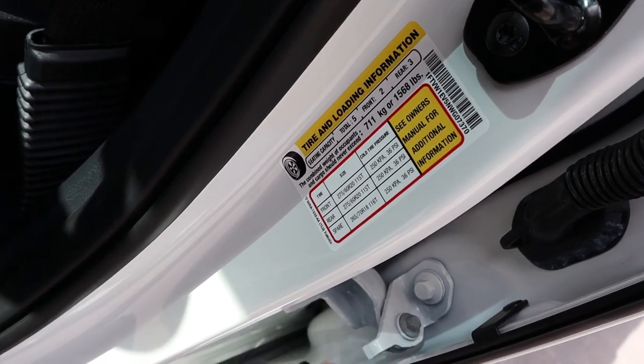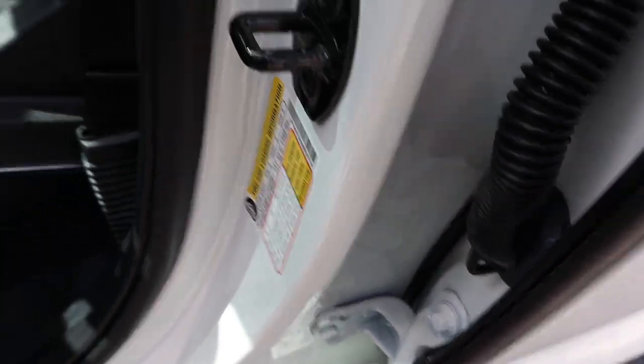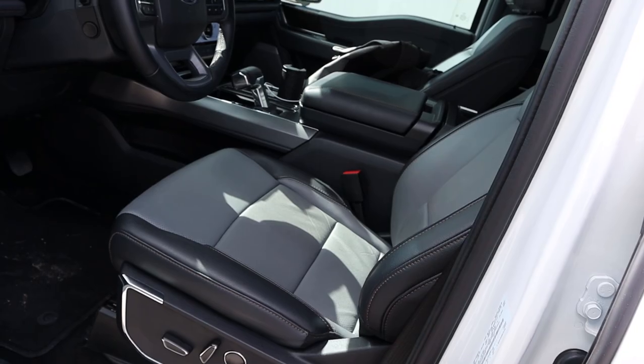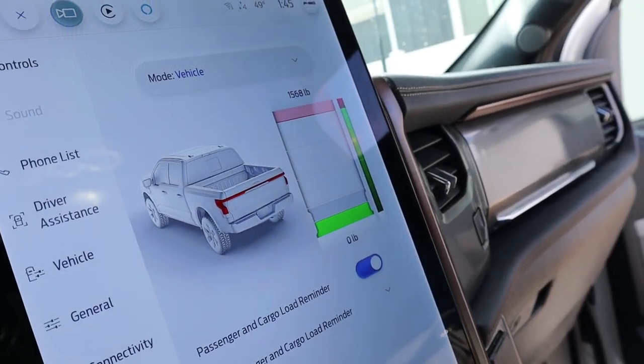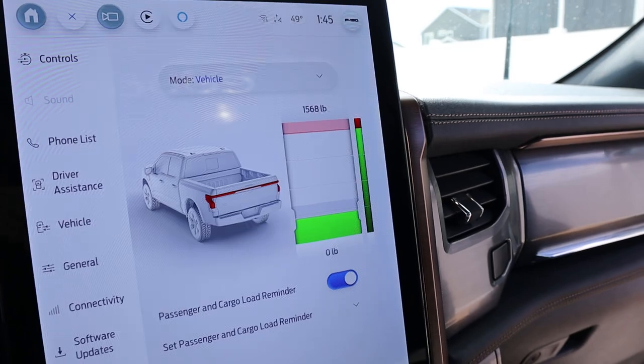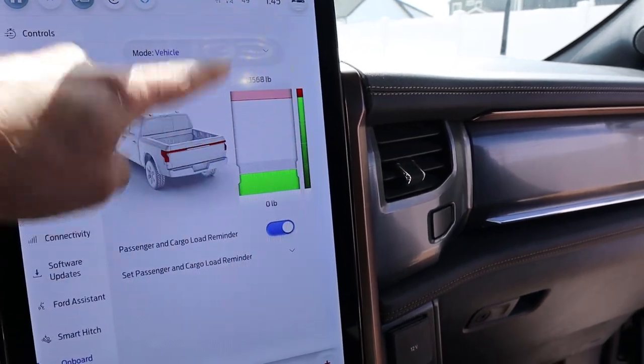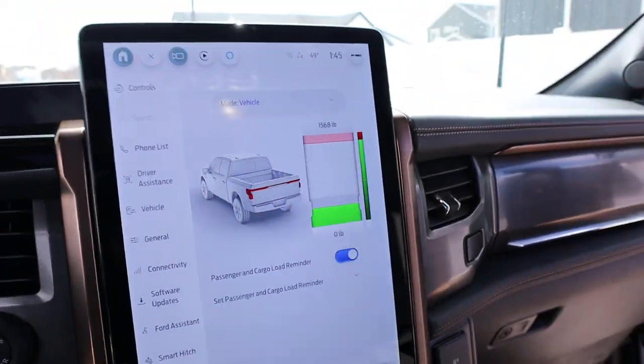The next thing to note is the payload. You can see on the sticker: 1,568 pounds for the payload capacity. I'm going to be sitting inside the truck watching the payload, and since I weigh about 200 pounds, the available payload is going to be 1,368 pounds. We're going to use the onboard scales. Notice where it shows right now, and if I step in, it actually goes up a little bit — it takes into account passenger payload as well as the payload on the bed. So it'll be interesting to see this work in real time as we go up to the red line.